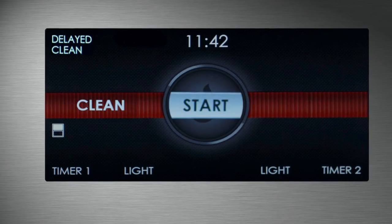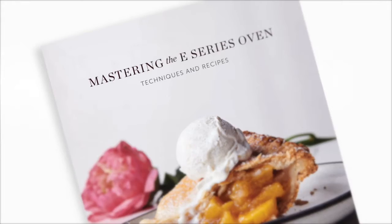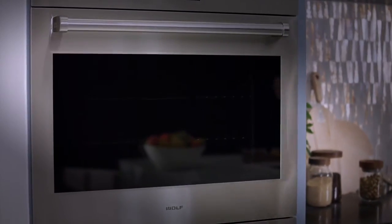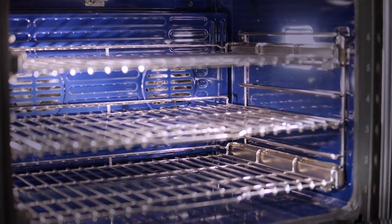The oven also features self-clean, delayed start, timed cook, and sabbath modes. Your customers will appreciate the tips and recipes from the E-Series Oven Guide, where they'll learn to get the most out of their new dual convection system. Coupled with the larger cavity, the oven has ample room for air circulation.